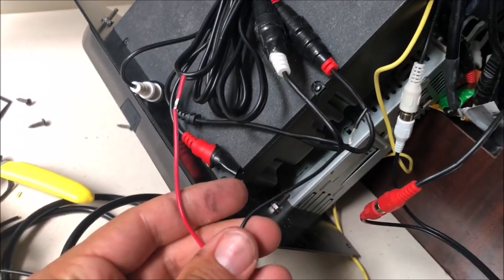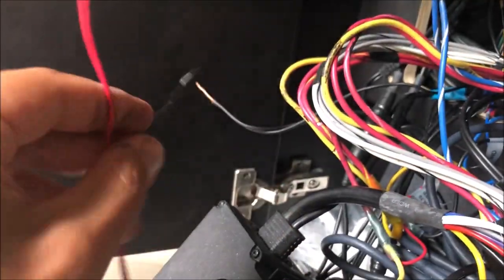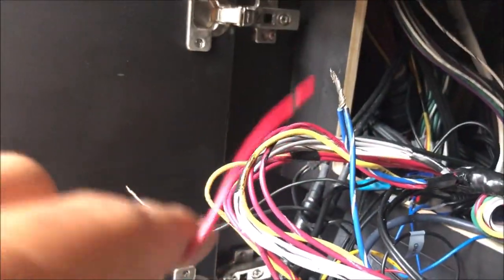My voltage test plugging in the power shows 12 volts. So now I'm going to hook my black and red up here to this module — black to black, and red is going to connect to the blue wire. I'm going to test it before I put the whole thing back together to make sure it's working.